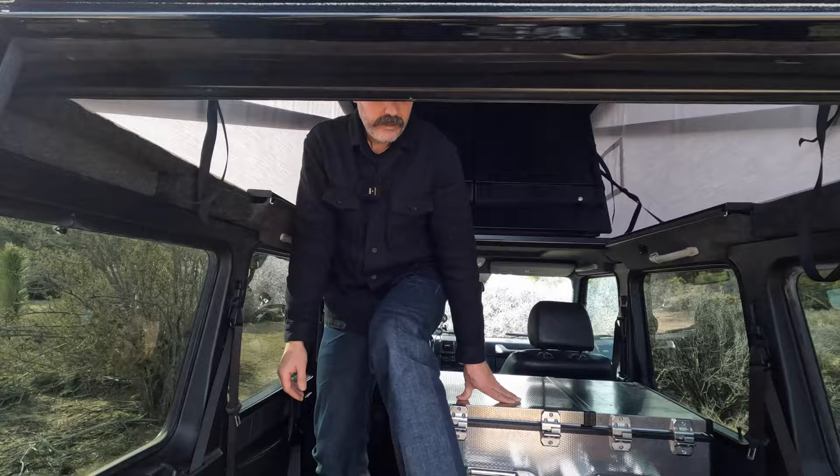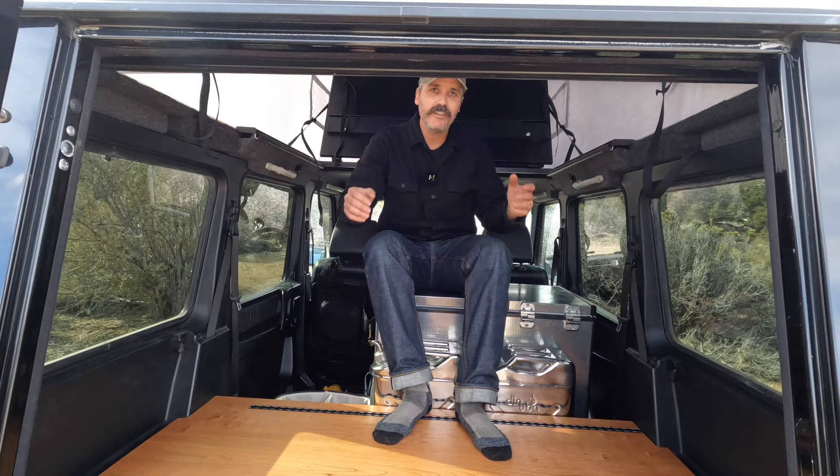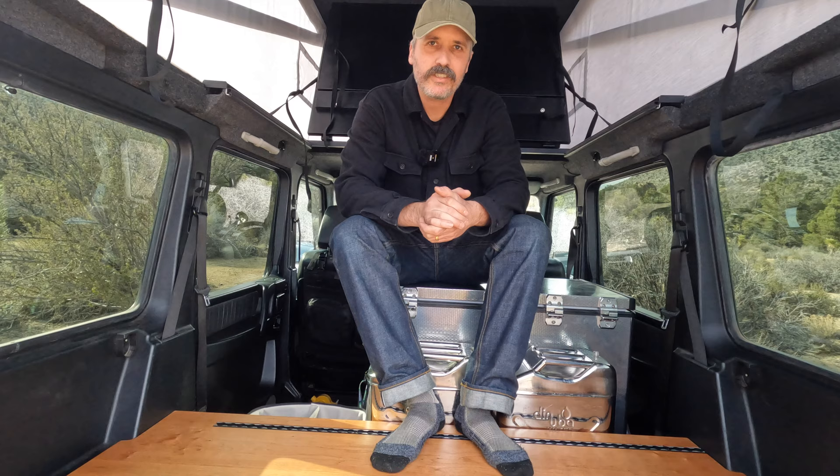I'll probably upholster some cushions on the back and the top of this fridge here and make this my seat. But overall, that's the introduction to the camp top. And now I'm going to show you some of the photographs I made while I was up in San Francisco.